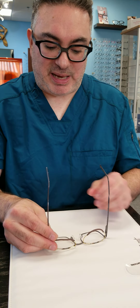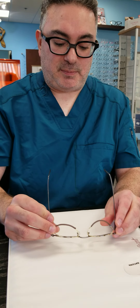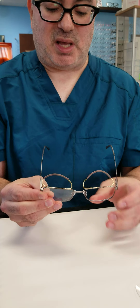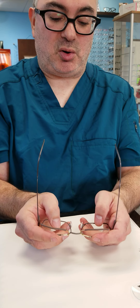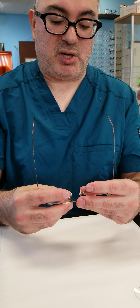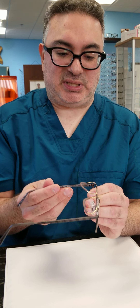Bring your glasses to your local optician for any adjustments prior to wearing them, as that will only help make the glasses stay on your face longer and more comfortably. If necessary, you don't want your ptosis crutches to be visible too high up. That means this needs to go higher — the crutch is too low — so your optician would have to bring these in and then lower them so that they're more in line with your face.